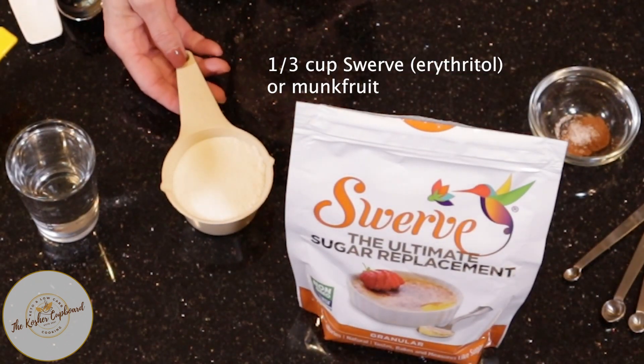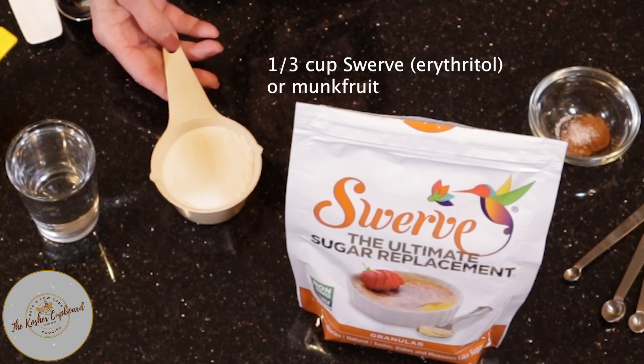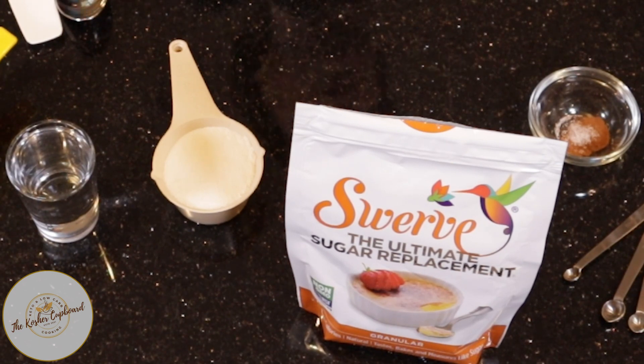I have just under half a cup of Swerve, which is erythritol. You could also use monk fruit — I think I'm going to try that next time. I want to make sure it doesn't get too sweet, so the recipe calls for about a half a cup of erythritol. I'm going a little bit on the low end and I can always add a little bit more later.